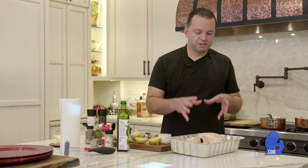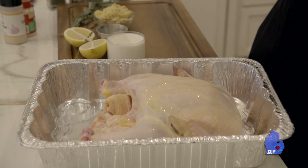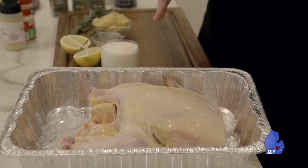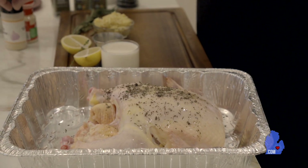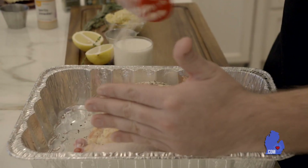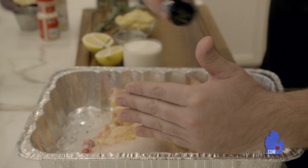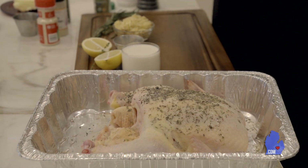To start your roasted chicken, we have a chicken here that was rinsed off and then dried with some paper towel. Next, we're going to pour some oil on this so that all of the herbs and stuff are going to stick to the chicken itself, and we're going to give it a nice massage. I'm not really taking exact measurements — you just want to coat everything with a nice light dusting of all the different herbs we have here.